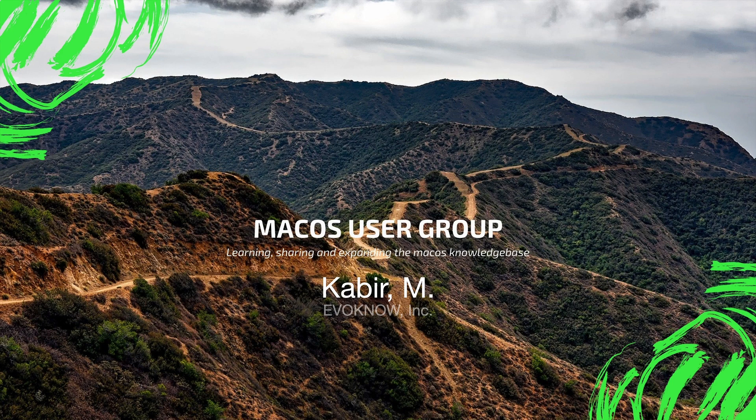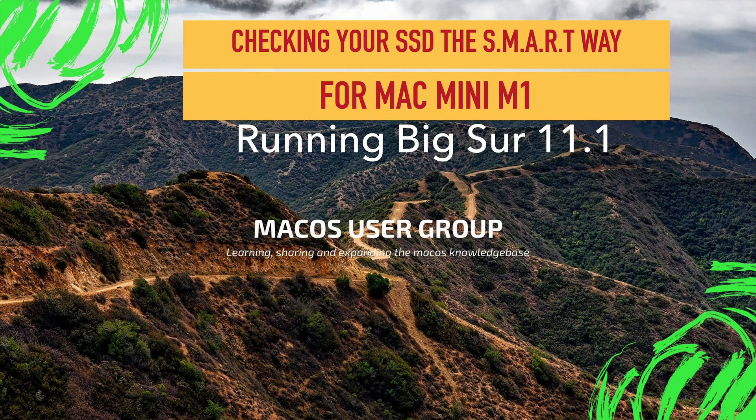Hello, welcome to the Mac User Group channel. Recently I'm hearing a lot of news about how the Mac Mini M1, or the M1 versions of Apple laptops and MacBook Pros, are having a lot more wear on the SSD.